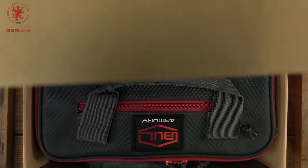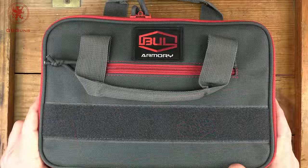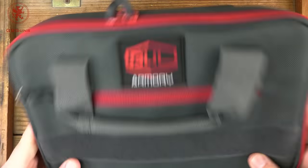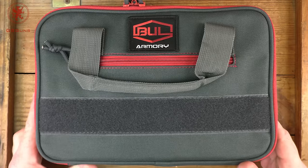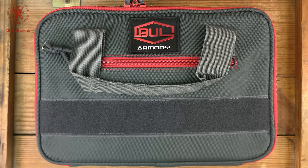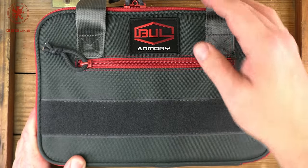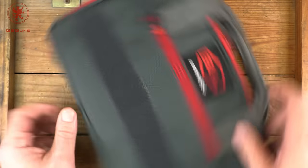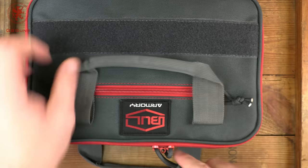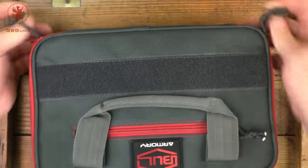We open this less-than-exciting box and have a really nice case. Throughout the hundreds of handguns we've reviewed here on GB Guns, we've seen a lot of different packaging from a lot of manufacturers. Most manufacturers are torn between going cheap on packaging because people are just going to throw it away, or going fancy. Bull Armory has this bag here — it even has lockable eyelets — that I think is quite worth using as a range bag.